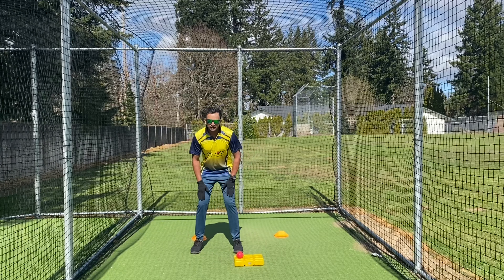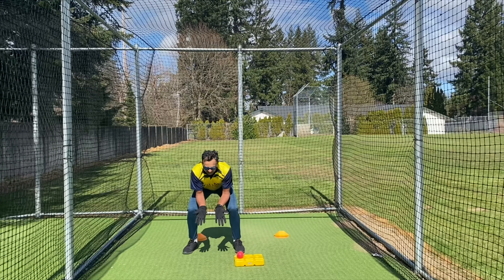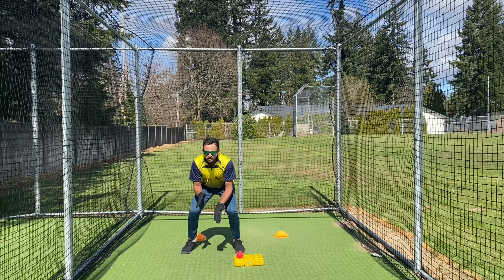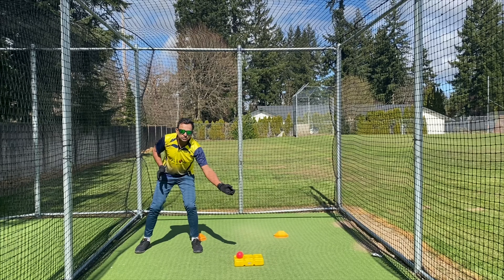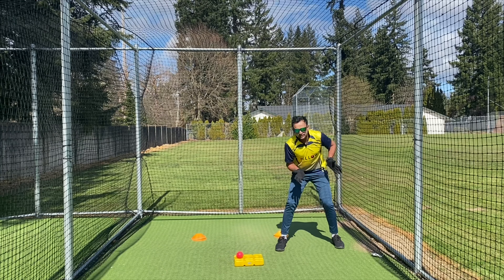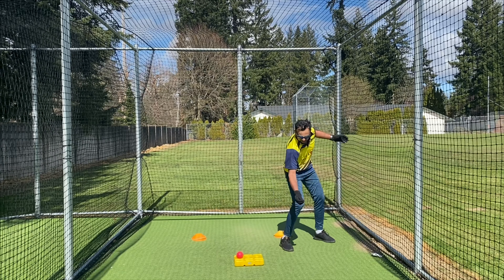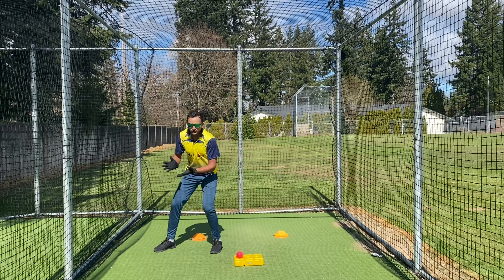Take your stance — be in the wicket keeping stance as I said in the first drill. Sit back, and when you're moving to that side, make sure you receive the ball in your left hand, so you can easily get it close to the stump. When you're moving to the right side, you receive it in your right hand and it'll be closest to the stump. You don't need to overreach — that takes extra time.